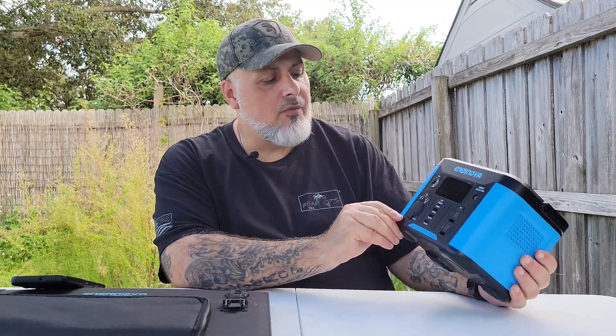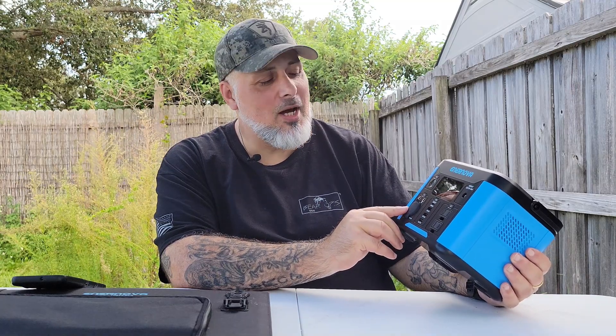I found a few things I really like about this unit, specifically the screen and other features I'll show you in a bit. This is so lightweight and compact that I thought it would be something my daughter could use for emergency preparedness — if the power went out in her room, instead of running cords to one of my bigger power stations or a gas generator. She could have this in her room to power her TV, fans, and phone. It even has wireless charging on top.